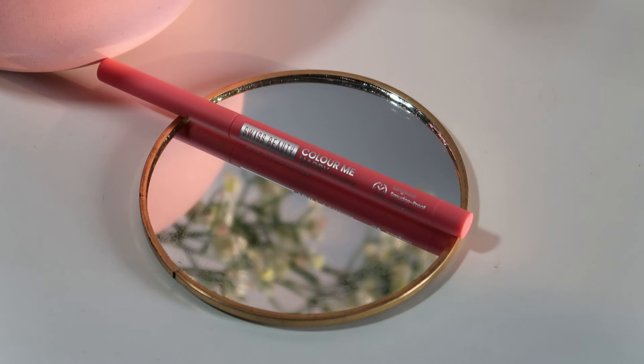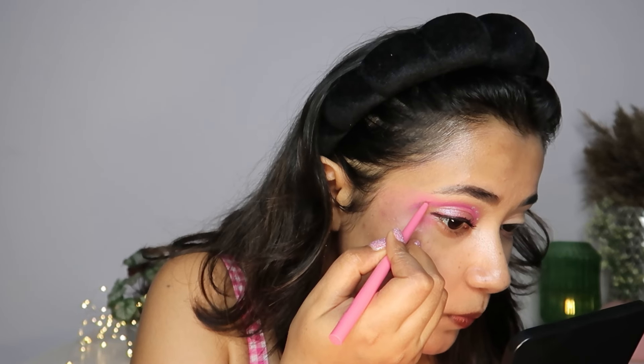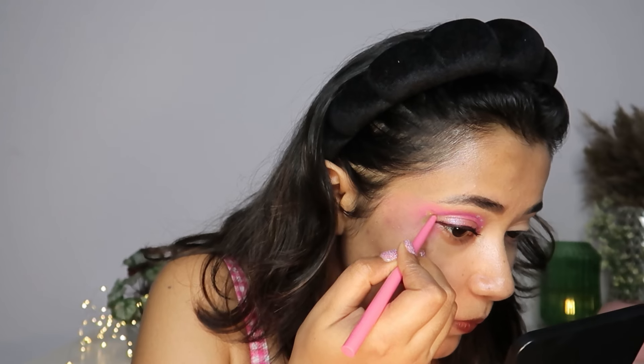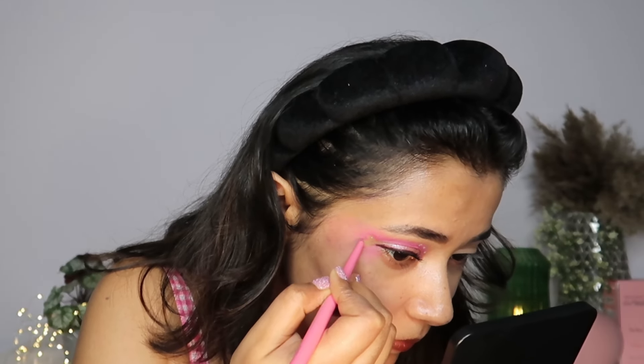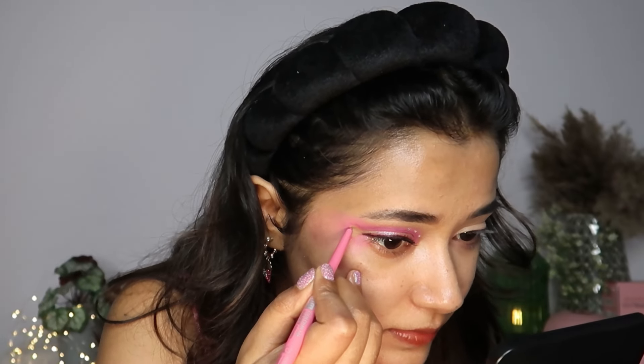I'm thinking of defining this heart a tiny bit more with the help of the Colour Me Happy Eyeliner in the shade 03 Pink Alpe Rose. Let's finish the same thing on this eye as well and I'll be right back.